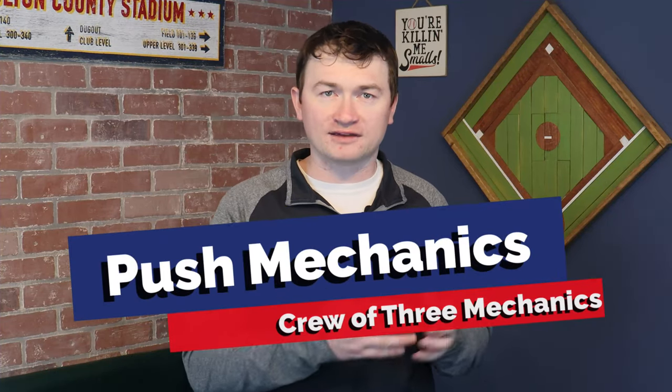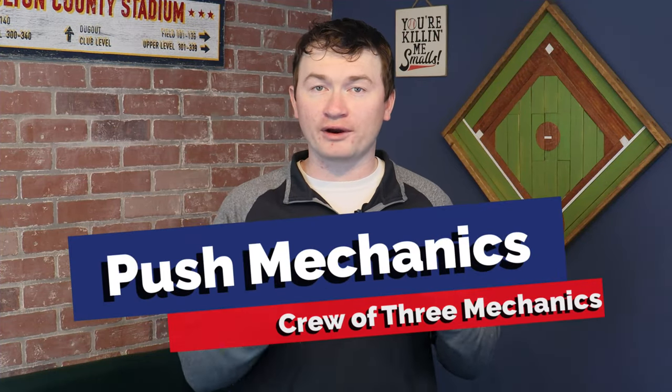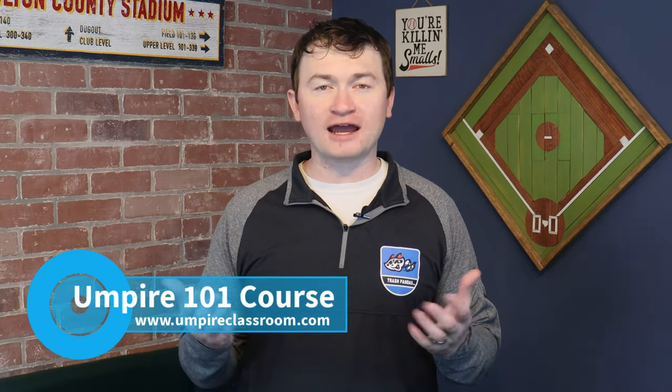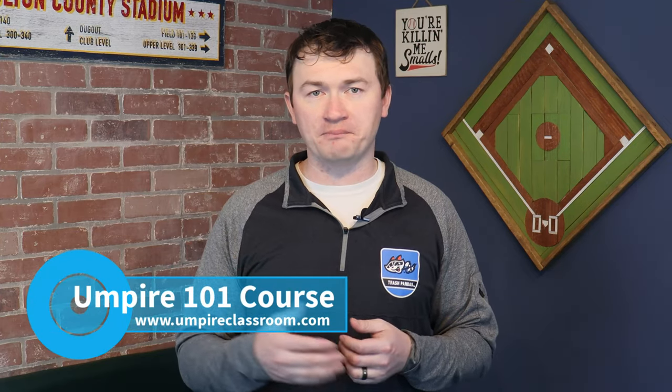Thanks so much for going through the series reviewing your crew of three mechanics. If you have any questions that weren't covered or any advice you'd like to include in the series, leave your thoughts in the comments so we can help others cover the gaps. Of course, subscribe to our channel, and if you're a new umpire looking for training for yourself or your association, check out our website at umpireclassroom.com. As always, thanks so much for watching and I look forward to seeing you on the field.